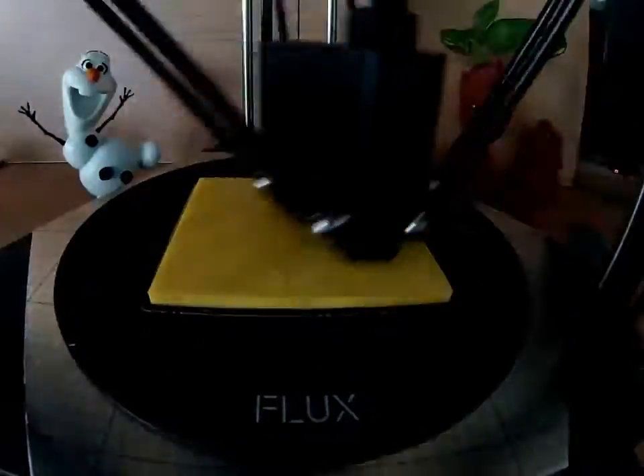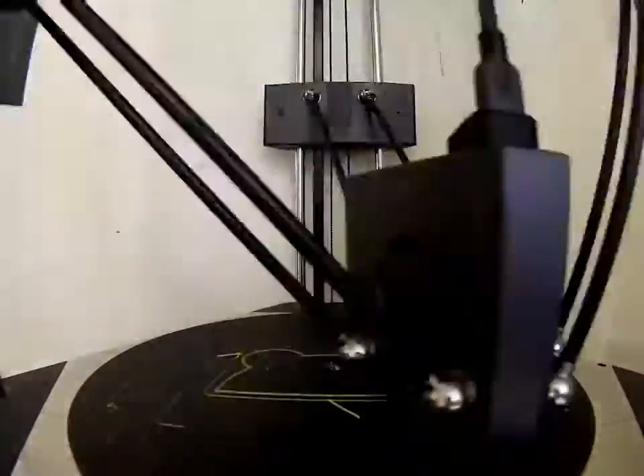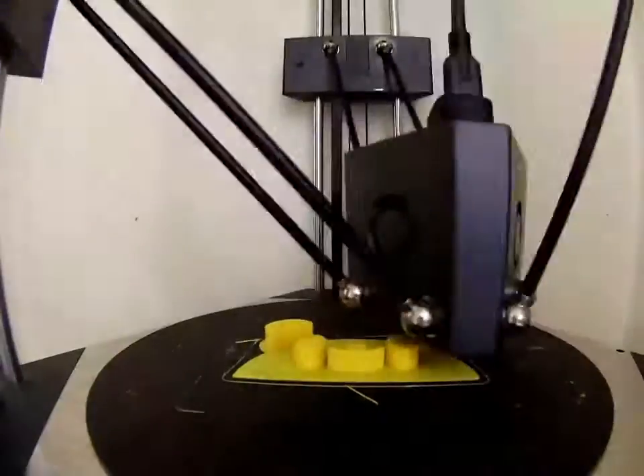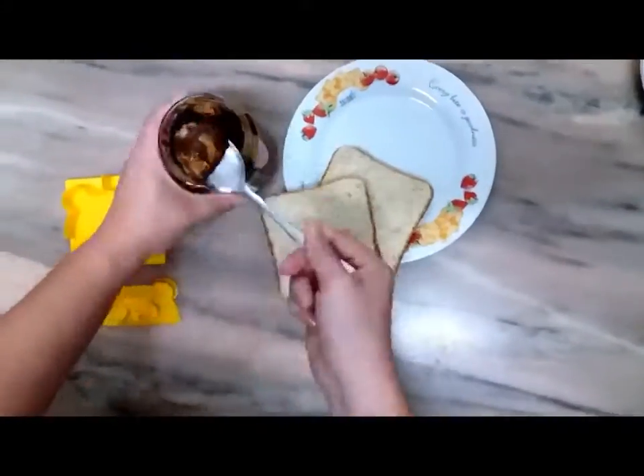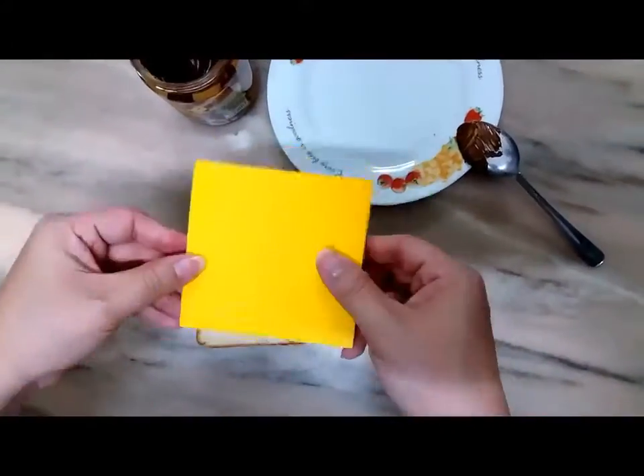This is the bottom base, and afterwards we'll be printing the upper base of the bread cutter. You can use it as a cookie cutter as well. This is a demonstration on how to use the bread cutter after printing using Flux Delta Plus.